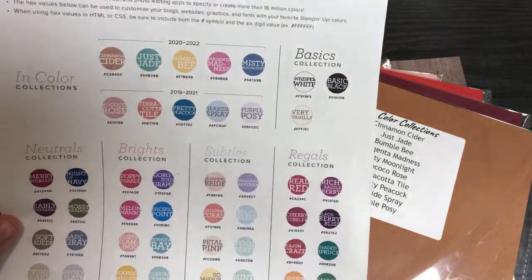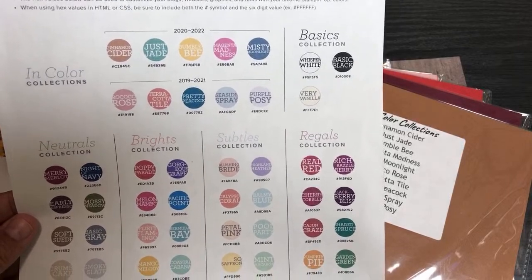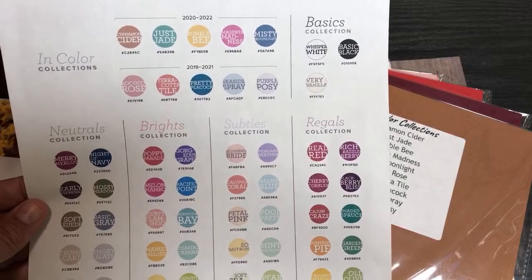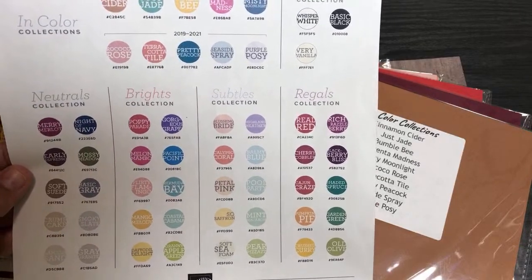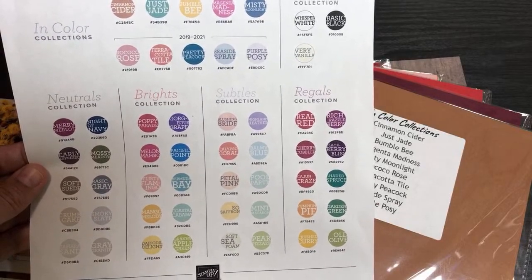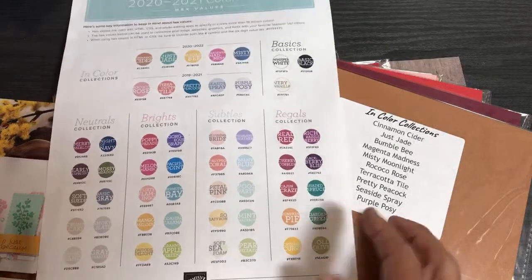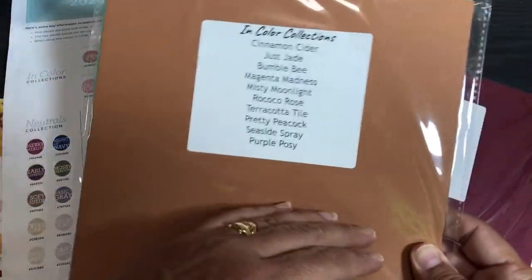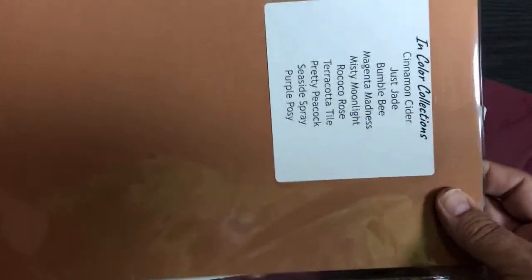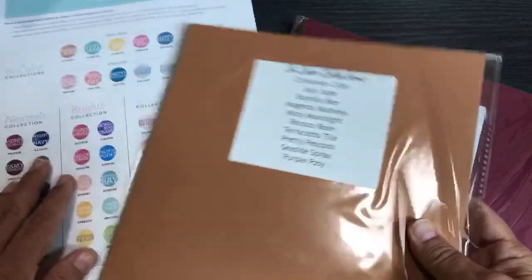This cardstock share was the idea of one of my team members, Nola. She said after I did the last designer series paper share that it would be really nice if we could have a sample of all the cardstock. I thought about it for a long time. I decided not to cut it apart because you have more options with a full piece of 8.5x11 — you can make card bases, use it for matting and layering. Plus, it's a lot easier to ship.